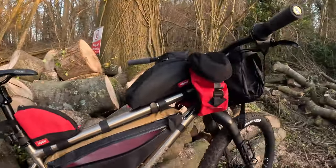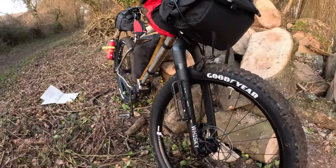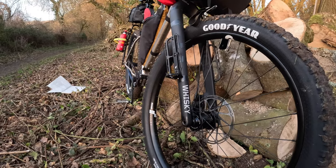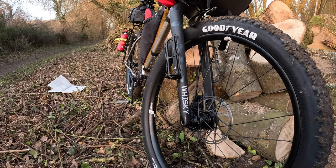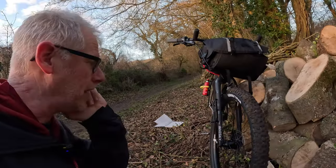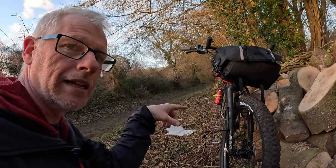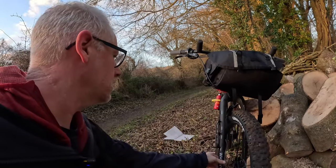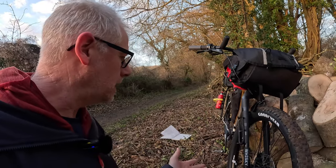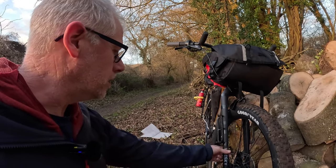The forks — these are the Whiskey No. 9 carbon forks. I wouldn't really have gone with these and would have gone with cheaper ones, but these were the only ones I could get. There's some movement in carbon forks, so they absorb some of the big bumps, and these ones are supposed to be really good.